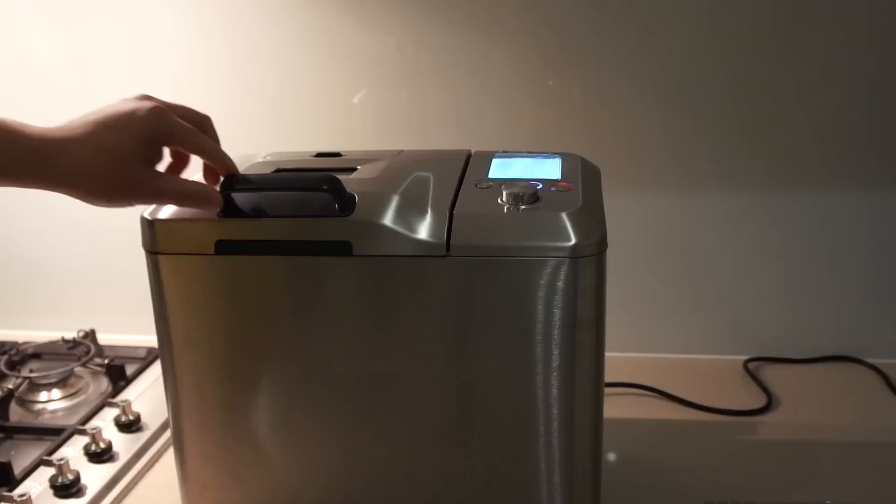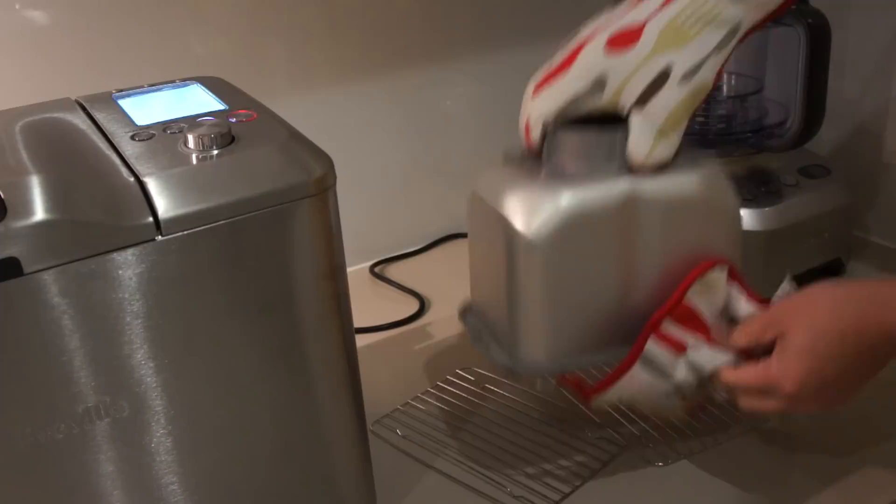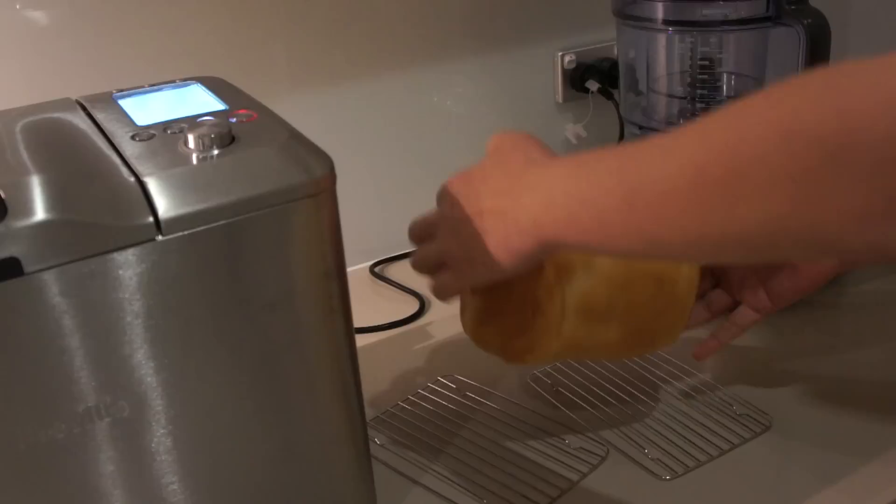It smells so good. It continues automatically to a keep warm function, and once it's finished you can take it out, but be careful because the pan is really hot. To take the bread out, just turn it upside down, give it a good shake and it will slide off easily.